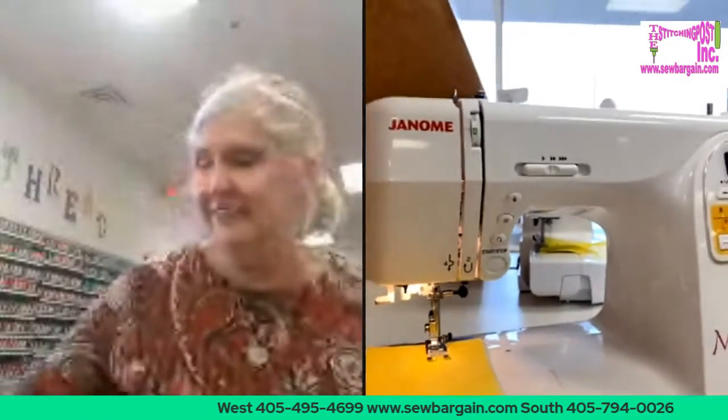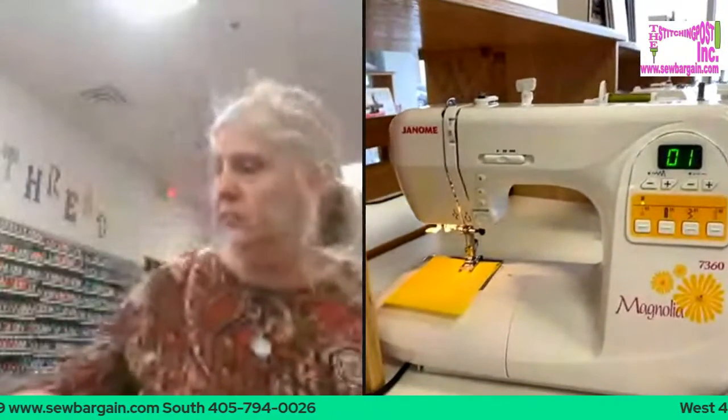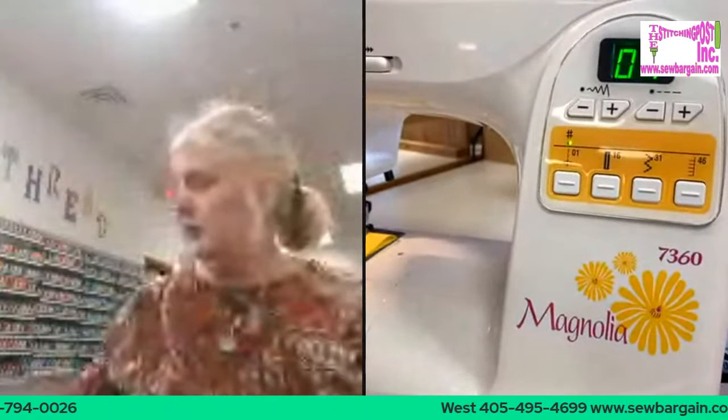I thought I'd interview somebody today who's kind of special. I'm going to bring them up. Lookie there. Say hello, everybody, to the Magnolia — with the internet. There we go, the Magnolia with the internet.